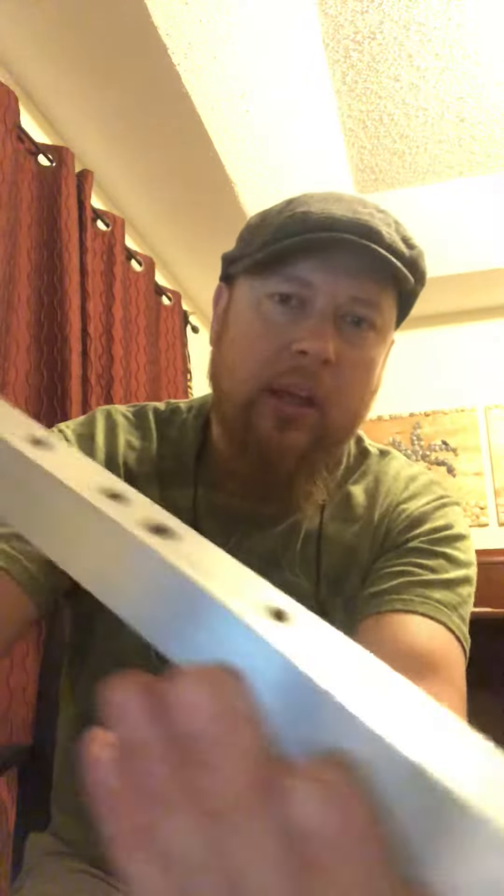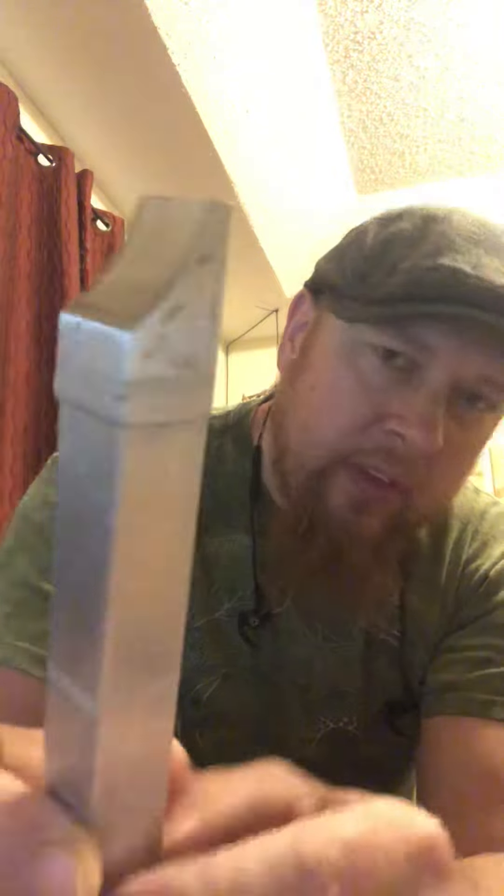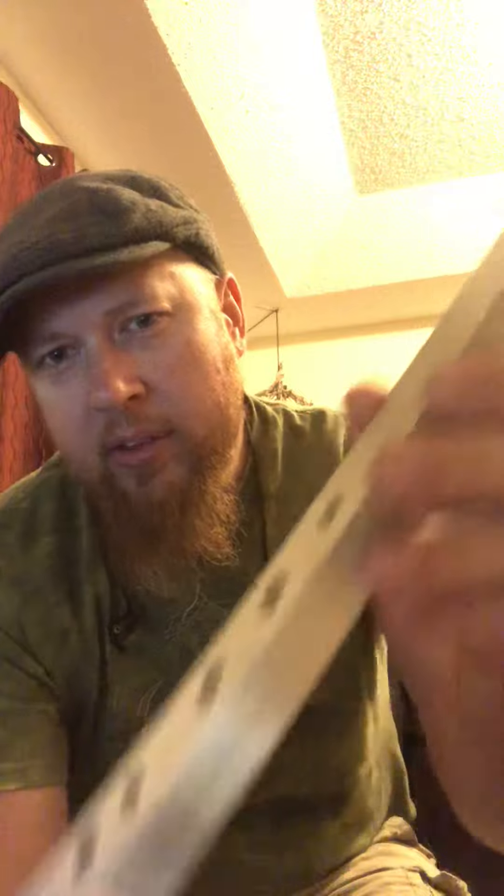Hi, I'm Nick from TheIrishWhistle.com here to show you this new square whistle which I've made out of aluminum. This part on the mouthpiece on the outside I had to hammer it square to fit the square tubing. So there's a little bit of hammer marks on there, but I think it still looks pretty nice. And you can see the engraved knots on there.